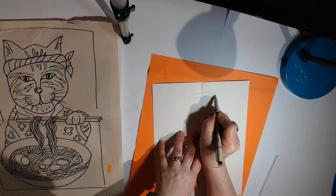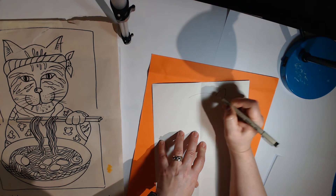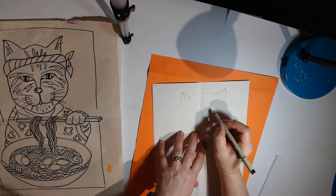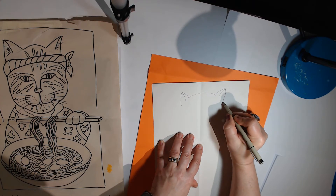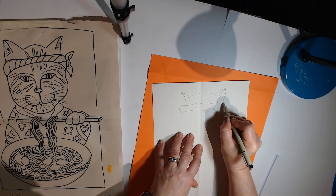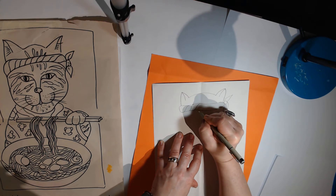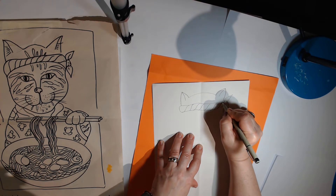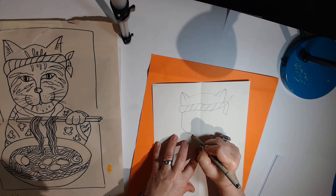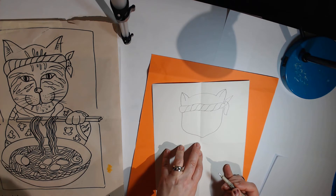I'm going to start up here with the cat's head. This is my center right here — I'm going to make a line across the center, and then the ears. The ears are symmetric, so make them nice and big. Then a line right below the ears — I'm going to add the headband that he's wearing, tied on the side, with lines to show it's twisted up. Then I'll add the cat's face, giving him a little bit of a chin with a bump, keeping it above the center line.